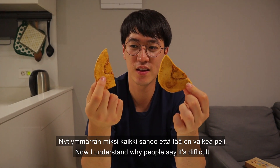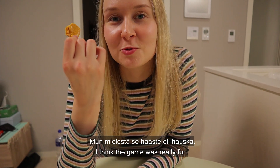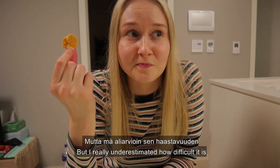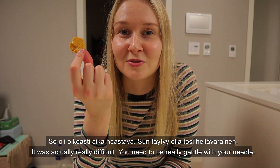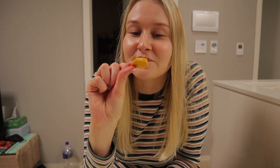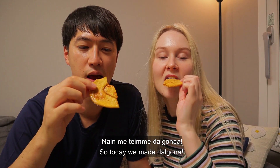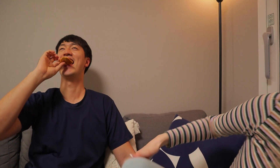Let's just eat this — we are already dead! So now I understand why people say it's so difficult. Even though we failed, it's still tasty. And I think the game was really fun, but I really underestimated how difficult it is. It's actually really difficult — you have to be really gentle with your needle or knife. It's a very fun game; you should try it at home as well. So today we made 달고나. The ppopgi challenge is very difficult, but you should try at home. Thank you guys for watching our video again — see you next time! Bye!